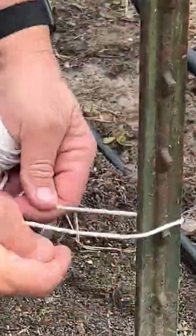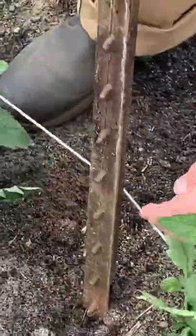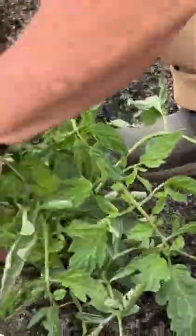My preferred method is to use the metal fence posts and the cotton twine. It really doesn't tear into my skin or my fingers very well, and I wrap it around there so you don't want to get any burn — and as I said before, it decomposes. I just really like using this stuff.